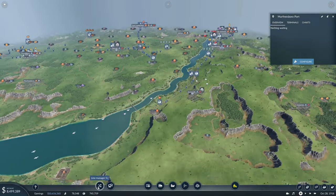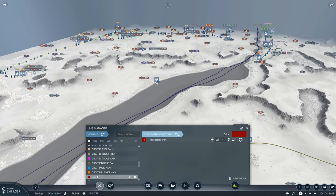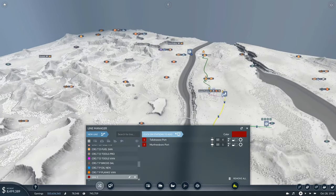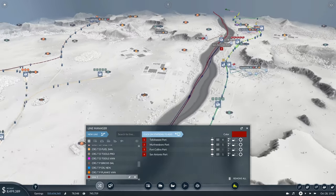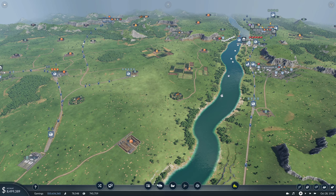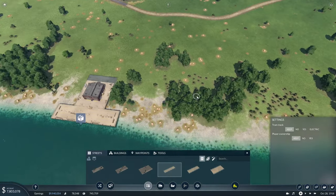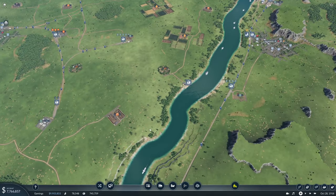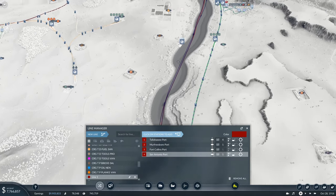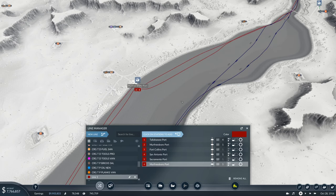We basically need a new line going from Tallahassee port to Murfreesboro port to Fort Collins port, and then to San Antonio port. Oh, and then we need a port down here as well — so one more port, also just with one terminal, like that, and a little road going down to that. We can make all of this look nicer later when we have a bit more money. So after San Antonio port you go to Sacramento port, and then to Murfreesboro port, back again.